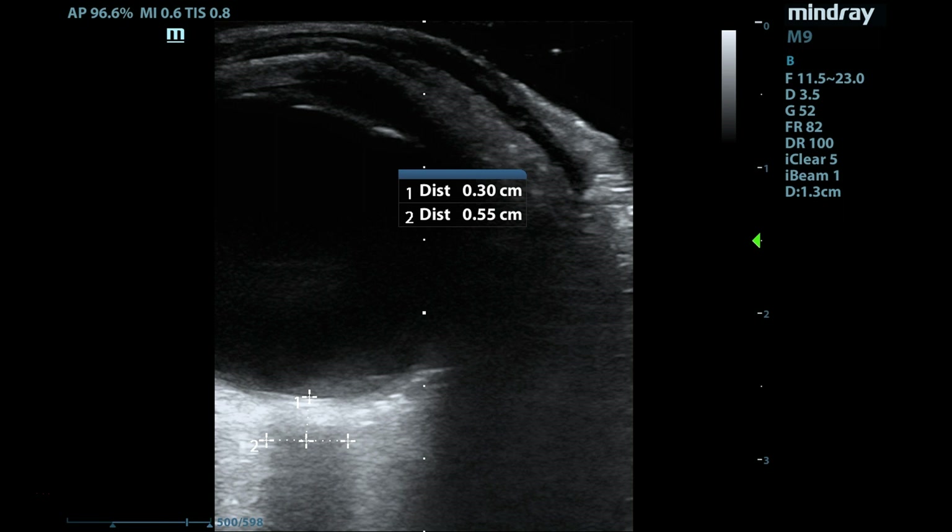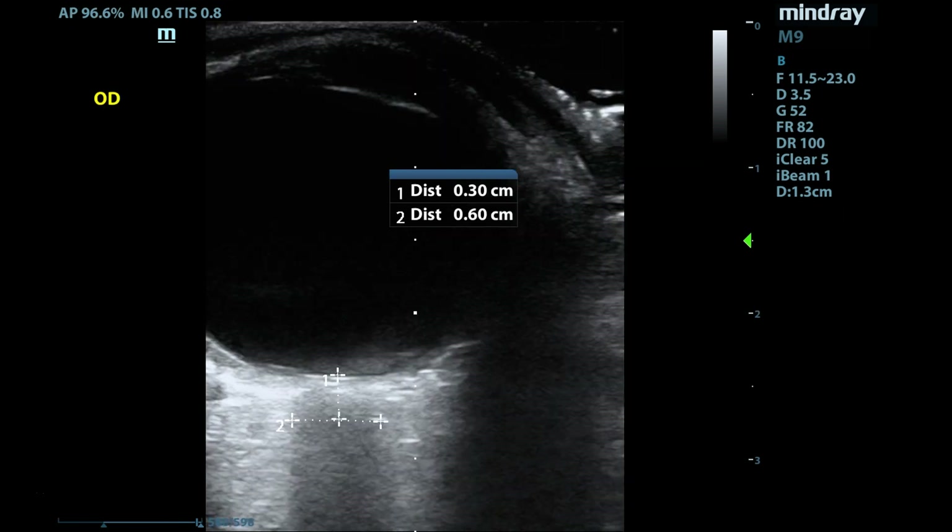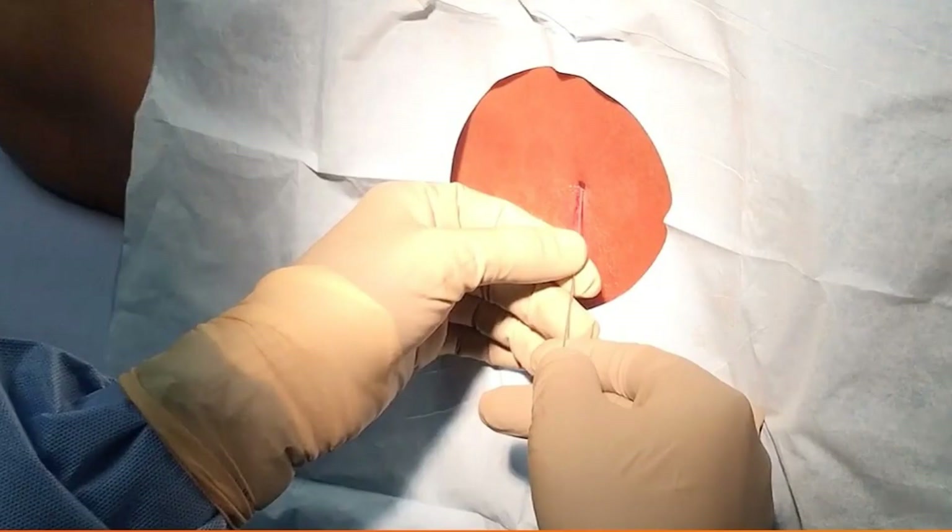You then measure the same thing on the other eye, and once you're done with all of this, you can make your final measurement. Our patient had an average optic nerve sheath diameter in the 0.57 to 0.58 centimeter range, which meant the next diagnostic test to perform was a lumbar puncture. After the lumbar puncture was done, there was an opening pressure of 35, consistent with idiopathic intracranial hypertension, and the patient was discharged on appropriate therapy with appropriate follow-up.